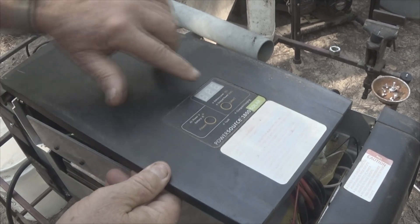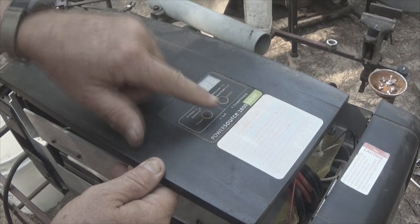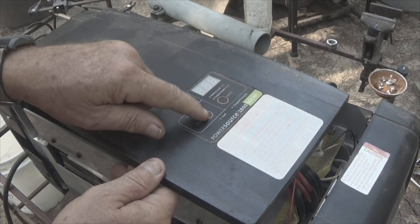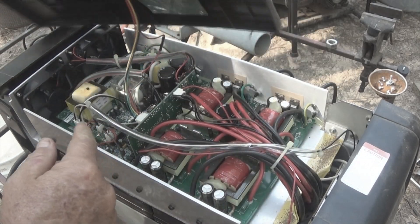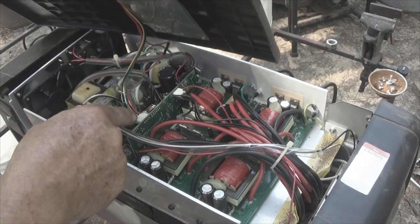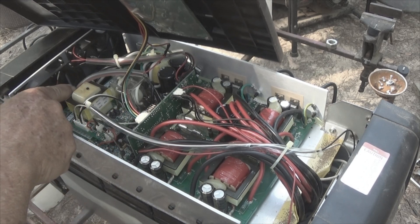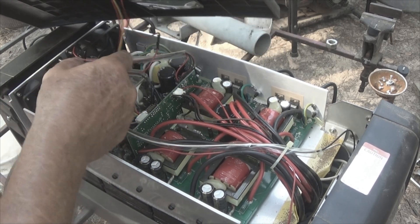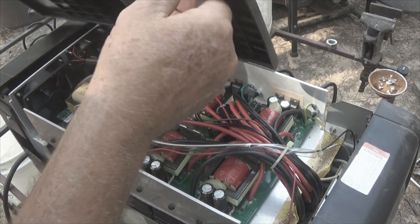On top we have the battery percentage indicator, the output, and all that kind of good stuff. You can select what you have and there's your on-off switch. There's a plug here which can be removed and a plug here that connects this section.